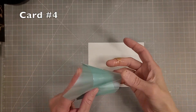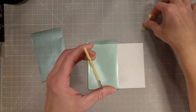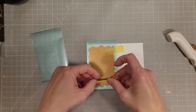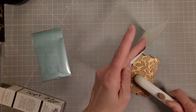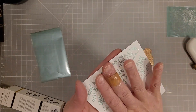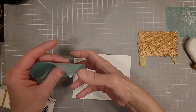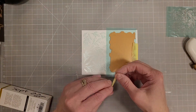For card number four we have the satin pastels — I think this is called mint or green. It comes in a four pack and they just got them back in stock in the Spellbinders shop. It's sold out because it's gorgeous. There's a pink, a green, a peachy color, and a lavender color and they foil so well.